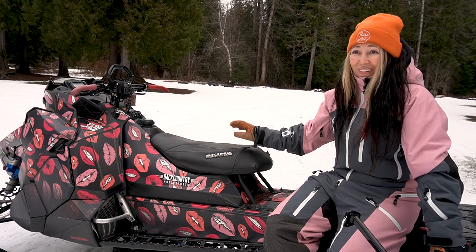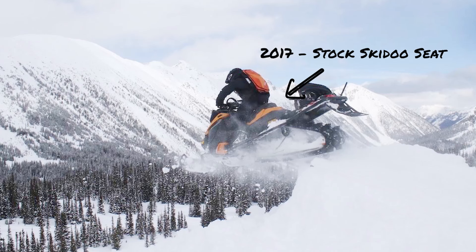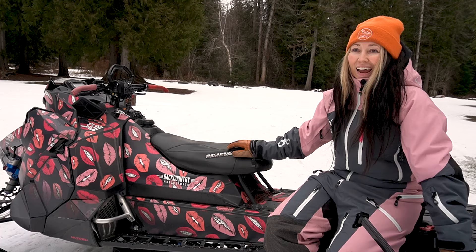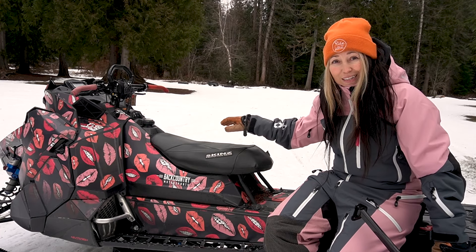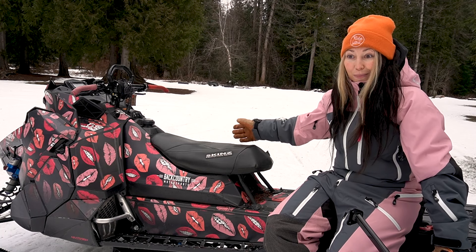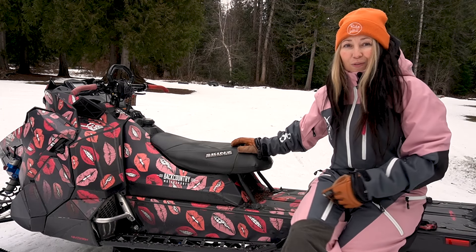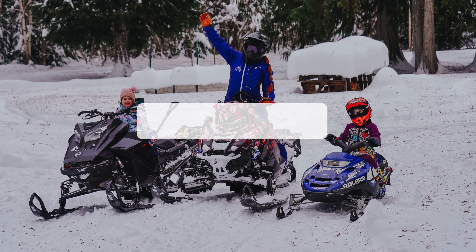It makes a huge difference, especially with hopping one foot from the running board to the other without getting hung up on the seat. It actually looks like I'm standing up the entire time — I had coaches yell at me thinking I was sitting during jumps or dropping cliffs, but that was just how high the stock seat was. Moral of the story: it makes me look like I'm standing and really does help me maneuver my sled much better.